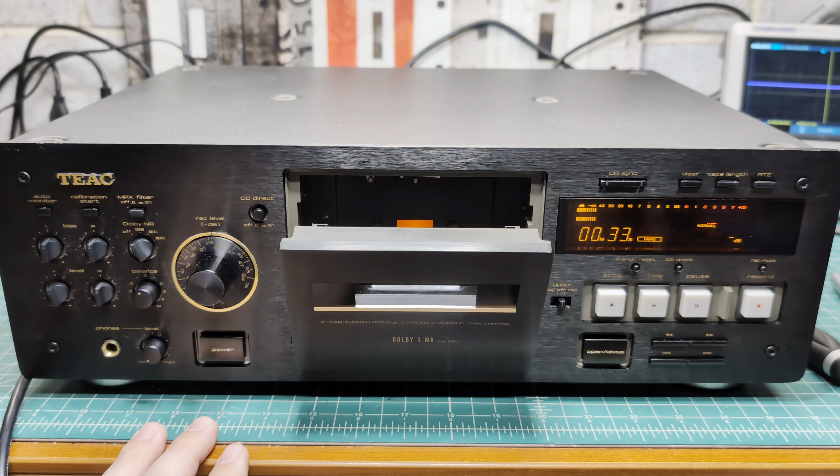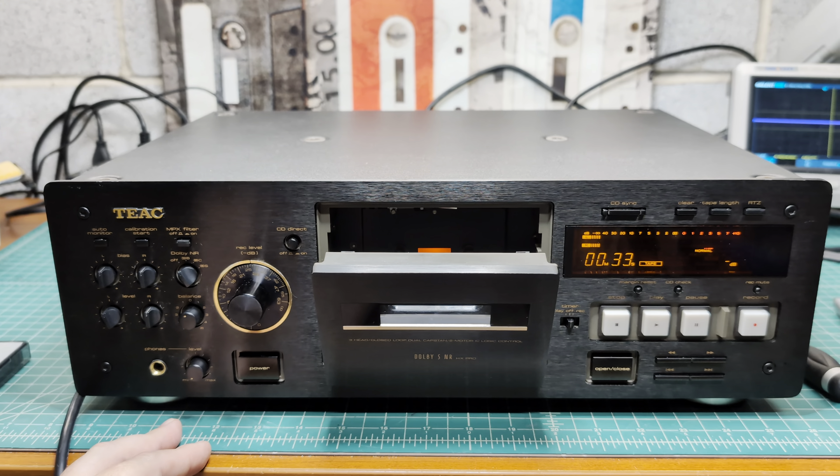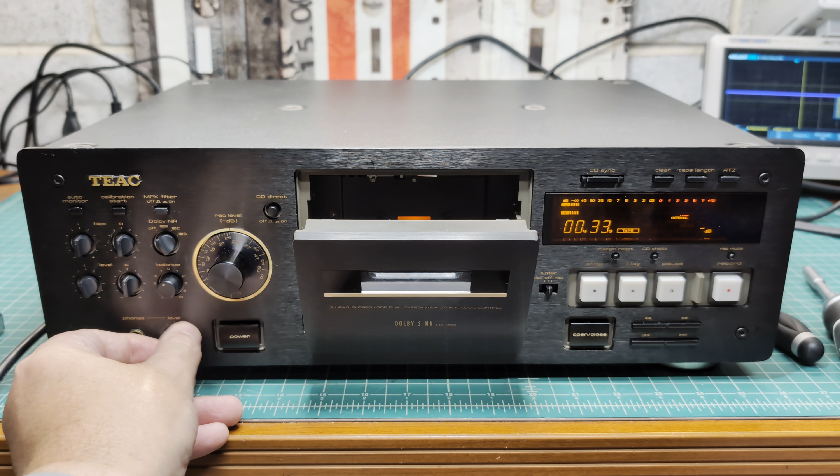I remember this deck is pretty hard to remove the front cover — the cassette holder cover — so I need both hands to do it. Then we need to remove the top panel and completely remove the front panel to finally get to and remove the tape transport.